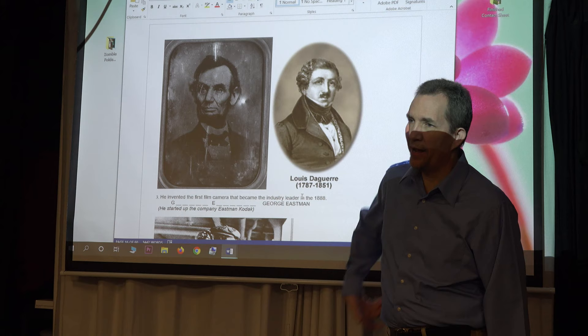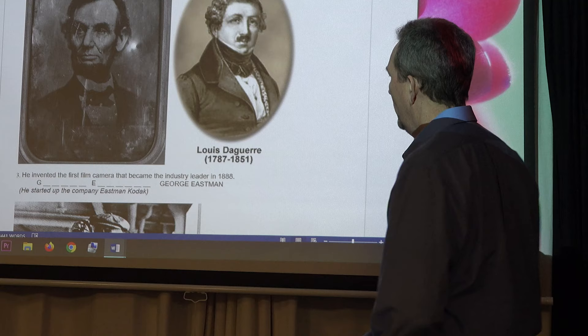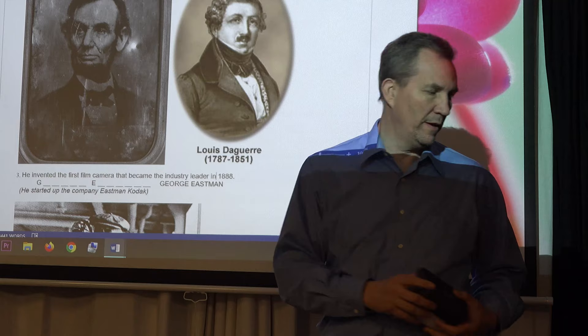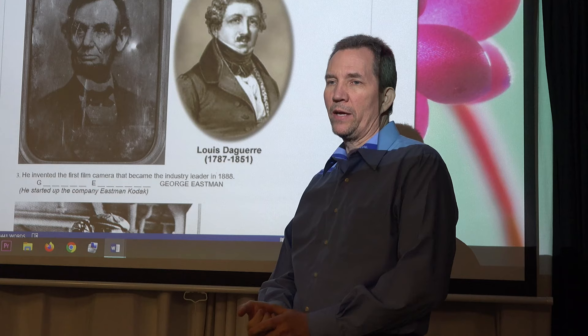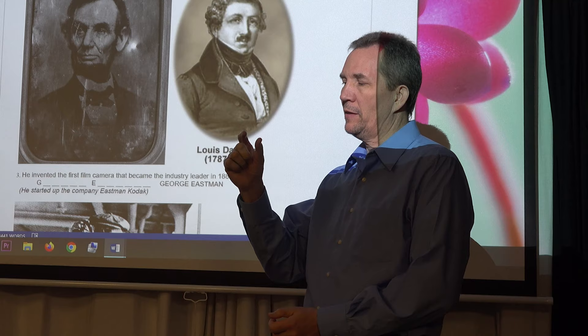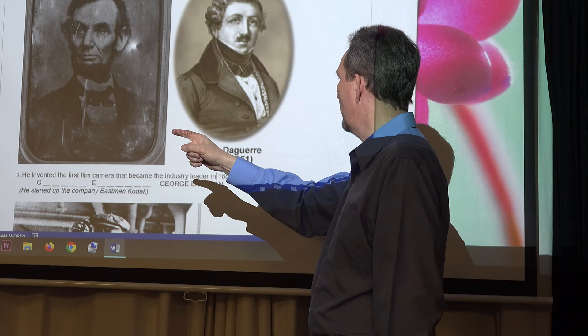You'd pop out the metal plate and say, look, there's my family. But we still have a problem — you're carrying around metal plates. So a great American engineer said, we don't want metal plates, and he created a film camera — rolls of plastic with an emulsion that captures light. His name was George Eastman, and he invented the first film camera that became the industry leader in 1888, starting the company Eastman Kodak.